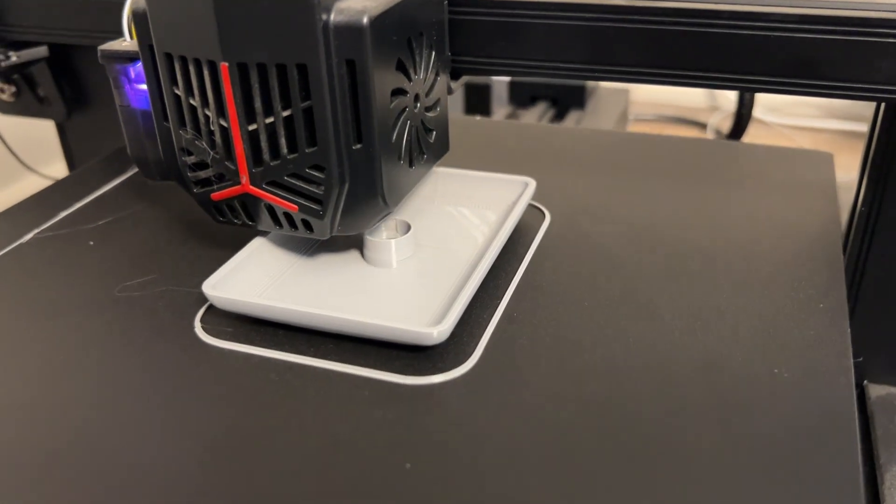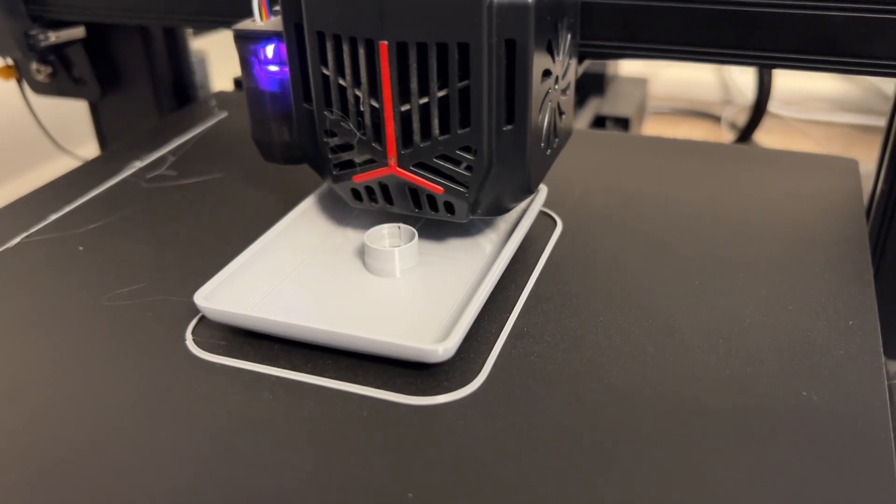In my last video I made a pair of headphones and they were not very good, so I wanted to upgrade them. For this project I don't want to use anything that's intentionally made for a speaker — I want it to be as homemade as possible. For custom parts, 3D printing makes the most sense, so I took advantage of it.